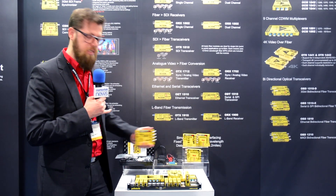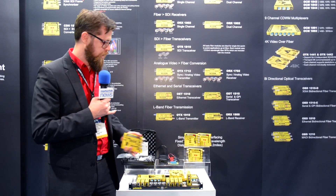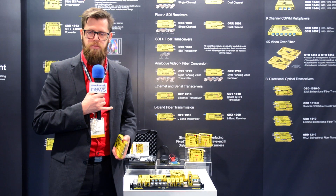And as usual for the yellow brick modules, you can also place it into our yellow brick module frame, and you can fit up to 14 modules into there. The rack frame, the RFR-1000, has two connections for power supply, so you'll also have full redundancy for the power.